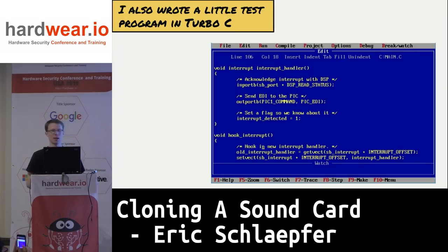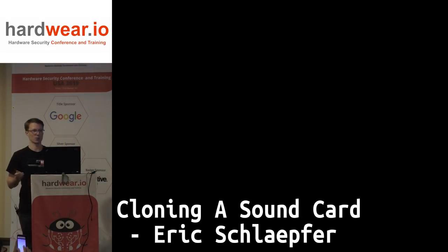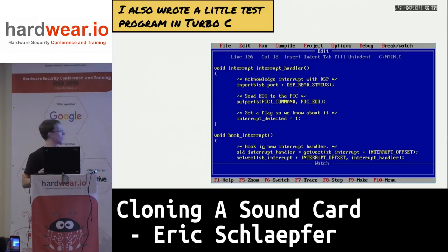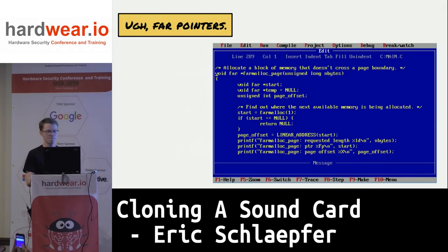While I was waiting for boards to come in, I also wrote a little test program. I fired up Turbo C — and this is actually one of the most fun parts of this whole exercise. This is code that I've wanted to write for 25 years and just never got around to it. Then some bad old memories came back, like far pointers.